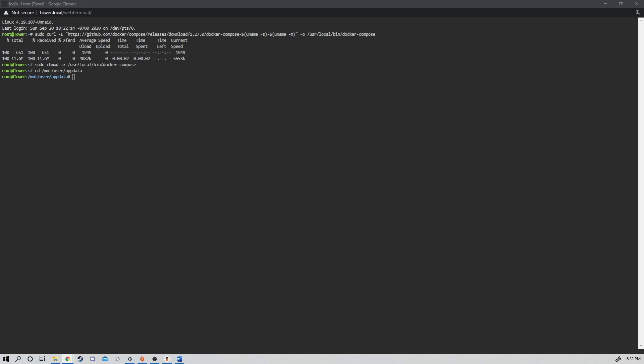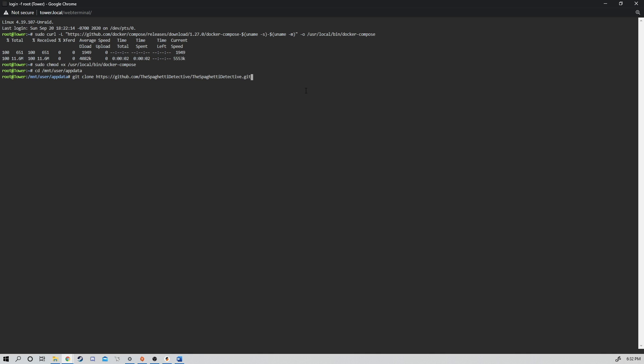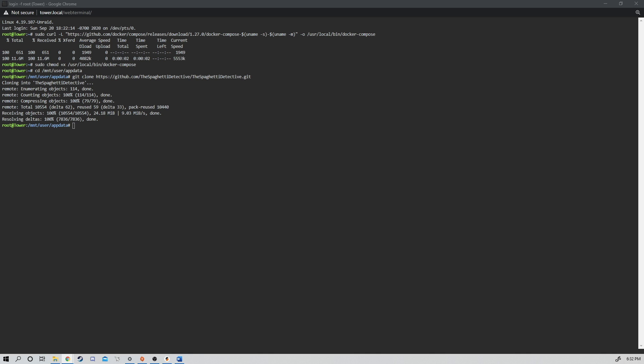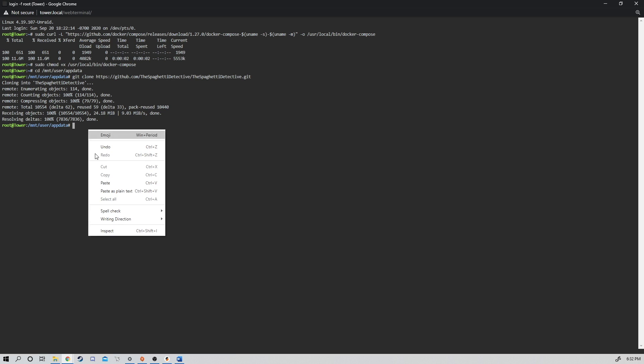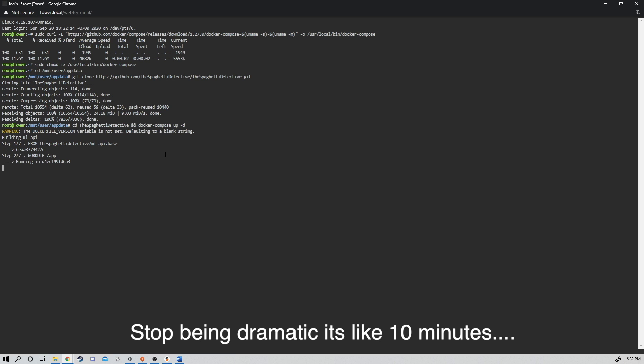Now we're going to copy the git clone command to actually install the Spaghetti Detective. Then we're going to run Docker Compose, which we just installed, to actually get this set up. This is going to take a while.